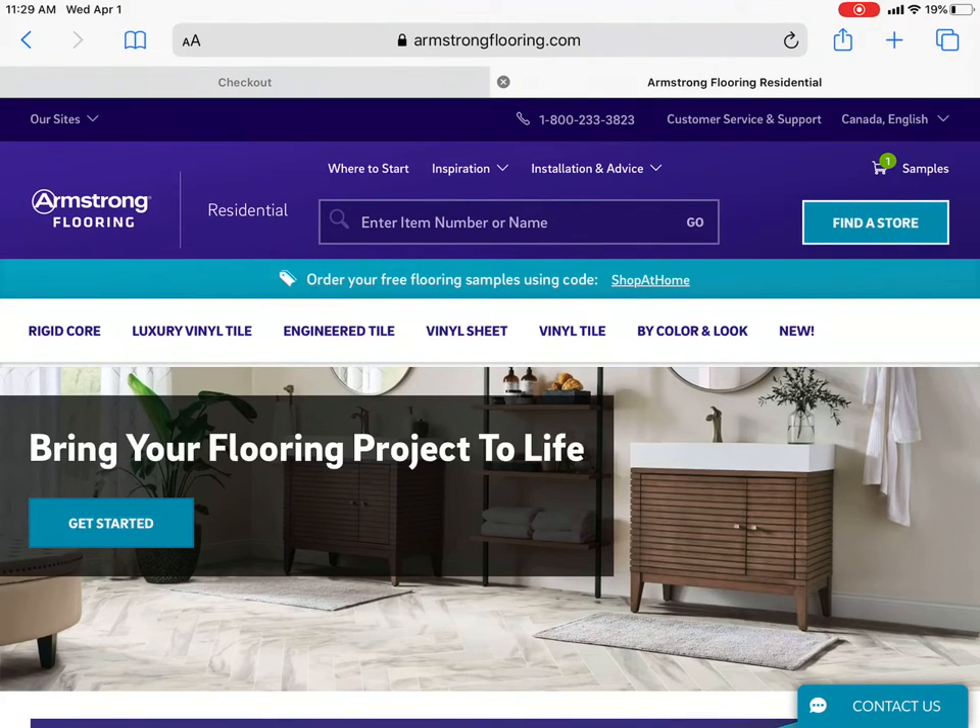Hello, today I want to take you through Armstrong's latest initiative called Shop at Home. First, go to armstrongflooring.com and then pick residential or commercial, whatever you're looking for. I chose residential.